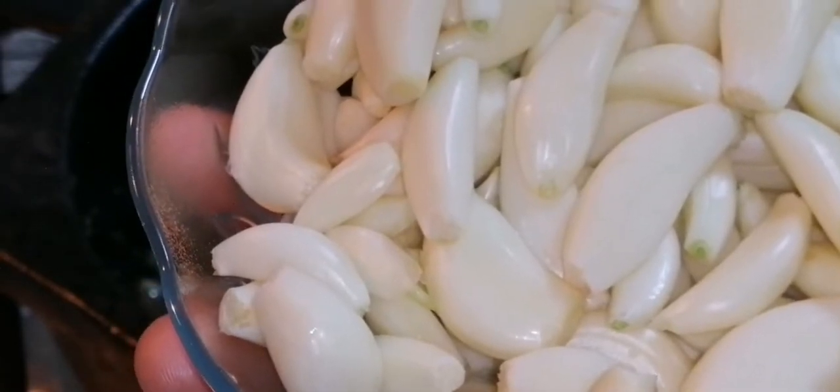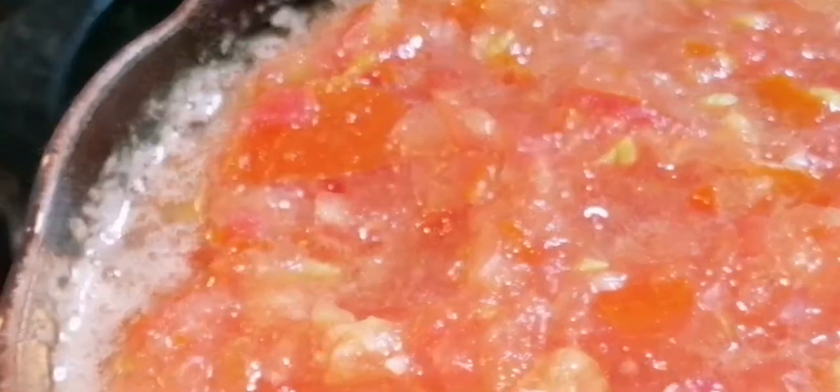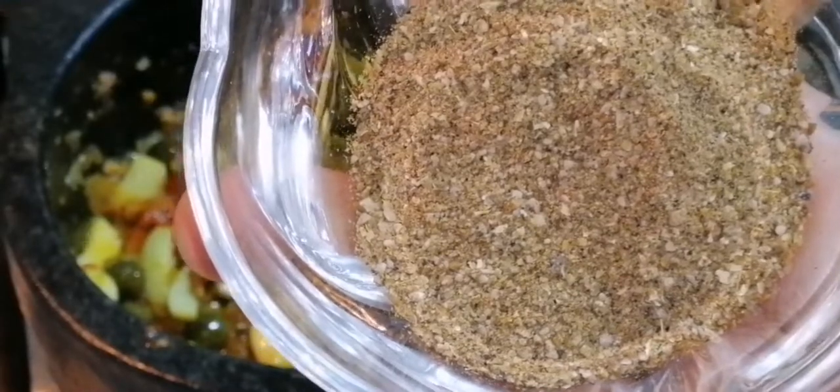Now we can put the garlic. Cook it two minutes. Now you can put the mashed tomato. Cook it for three to four minutes. At this stage you can put the turmeric powder. Now you can put the pepper jeera powder.